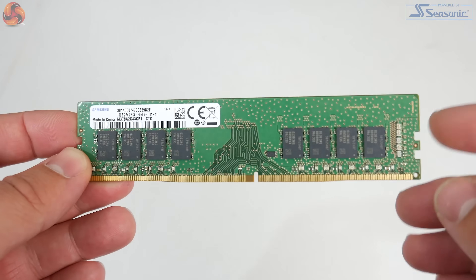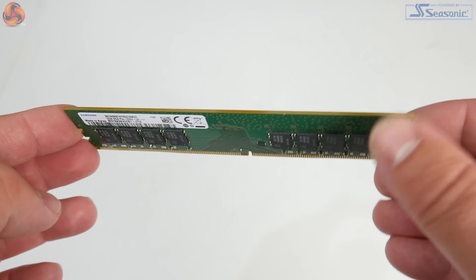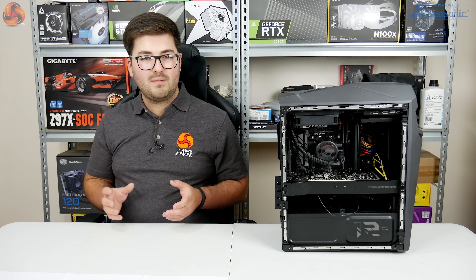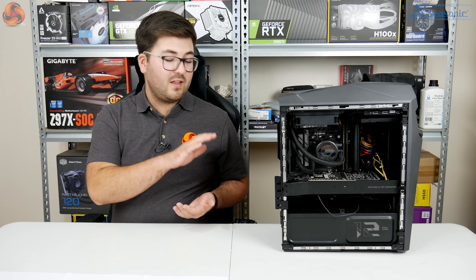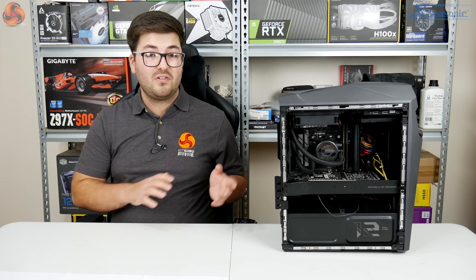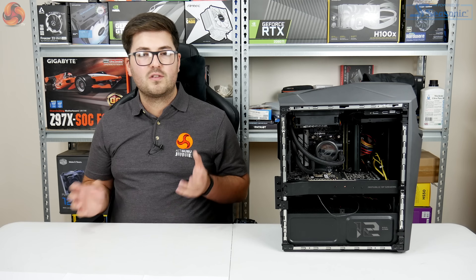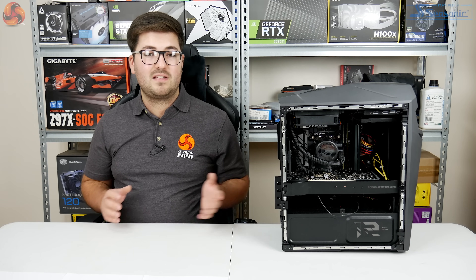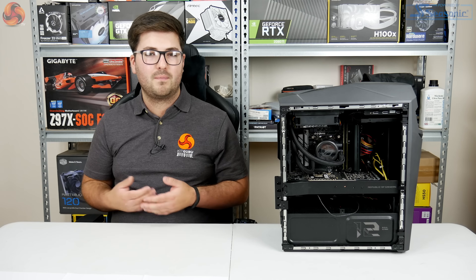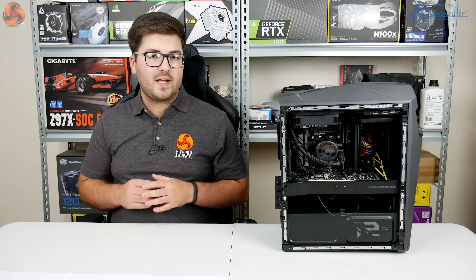What bothers me most is that Asus has used ugly bare green PCB modules with no heat spreader and no paint. For a PC costing £3,000 that really sticks out and doesn't fit the premium nature of the rest of the build. I really think Asus could have done better — even basic black heat spreaders would have helped.